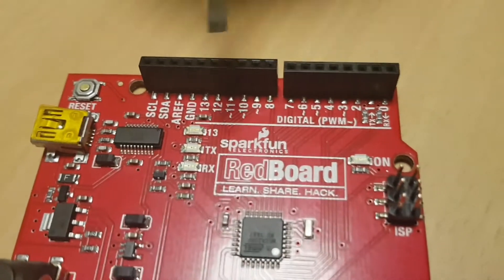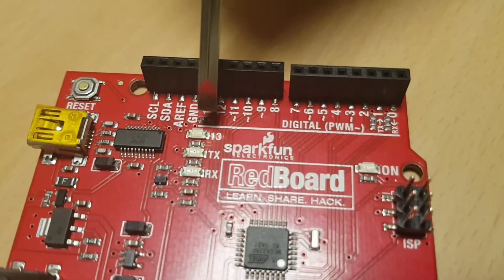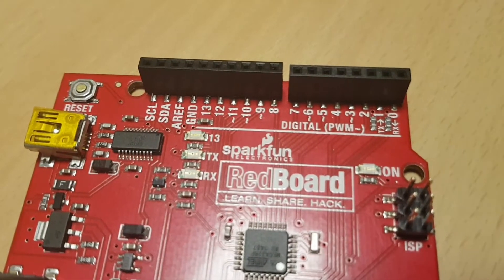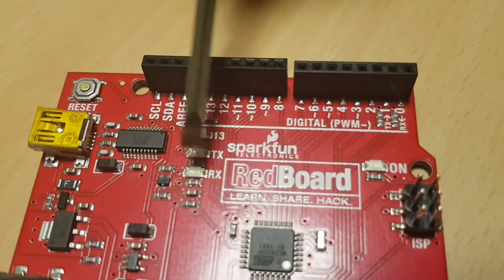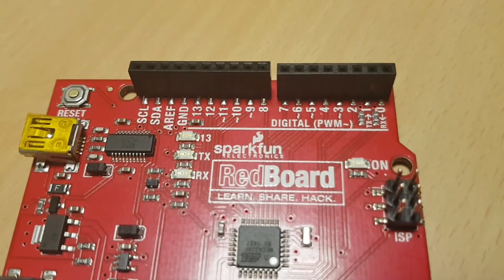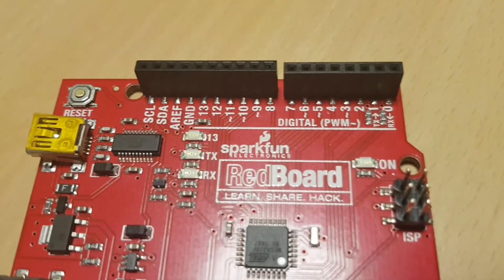If you have a program, you can use the same thing. You can test it. If you have a test, you can send it to the TX/RX. You can send it to the TX/RX.